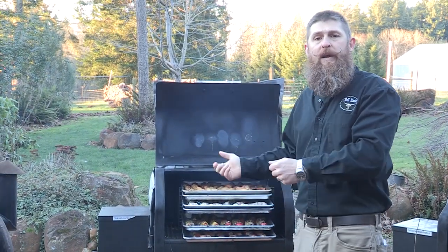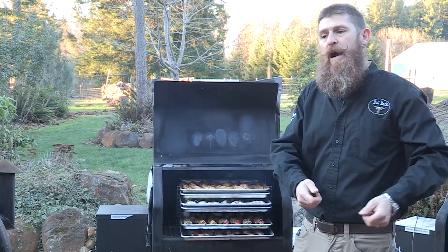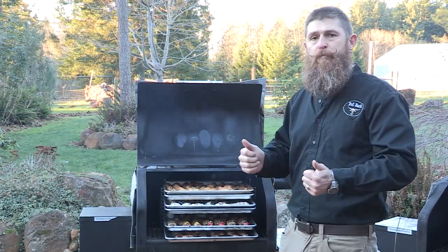When you're done, rather than taking the food off and balancing a plate on your arm, you can simply carry it into the house, unload the food, clean up the system, and you're done. Super easy.